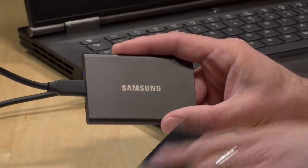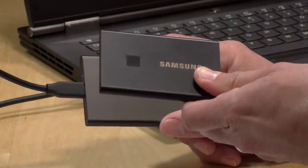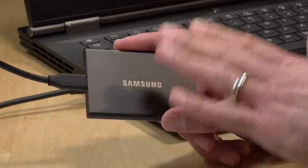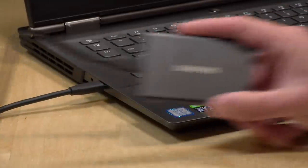So there you go — really good performance out of the non-touch T7, matching the more expensive touch version. If you don't need the encryption features, save yourself some money and go with the non-touch one. You'll get the same performance, and I think you'll be very pleased with it, provided your USB port is fast enough to take advantage of what it offers. That's going to do it for now — until next time, this is Lon Seidman, thanks for watching.